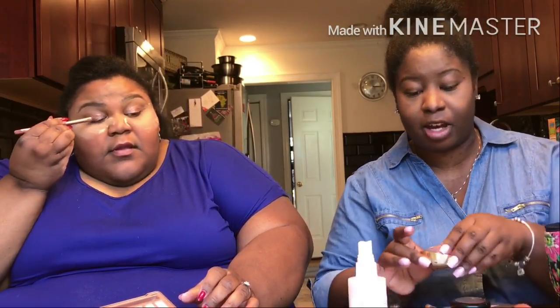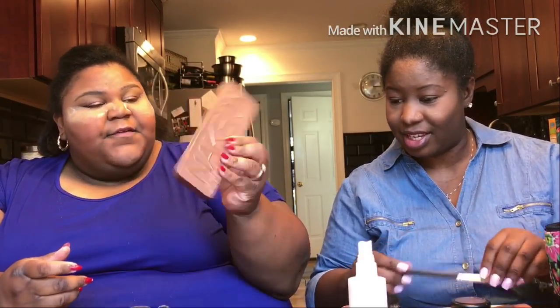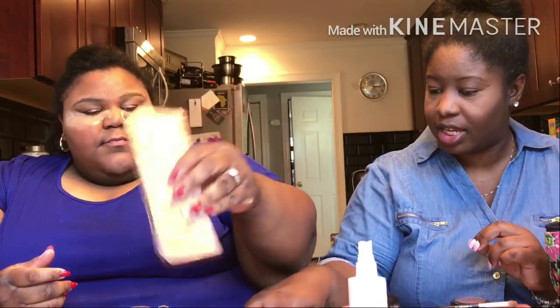So she's on eyeshadow. Who taught you about makeup? YouTube taught me about makeup, y'all. My mom is decent too. She did not teach me about makeup. Naked 3 — that's Urban Decay Naked 3.